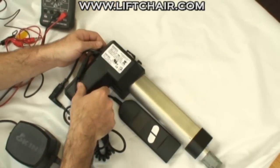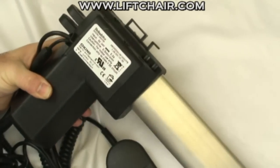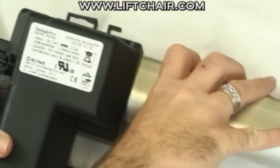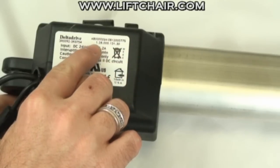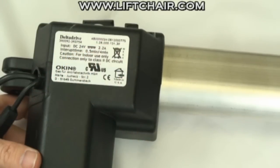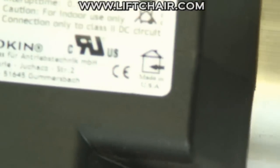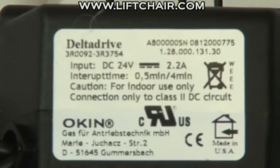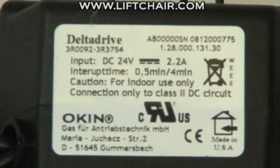On your motor there's a label right here. On the label there is a part number — you will need this part number anytime you're ordering a new motor, a specialized power supply, or anything like that. As you can see it's got numbers and periods; it's an 11-digit number. These are the numbers you're going to be looking for right here. As long as you have those numbers, we can help you get whatever motor you need.